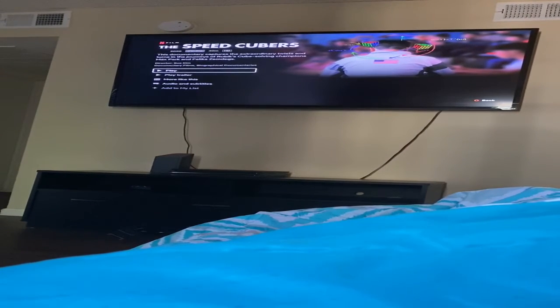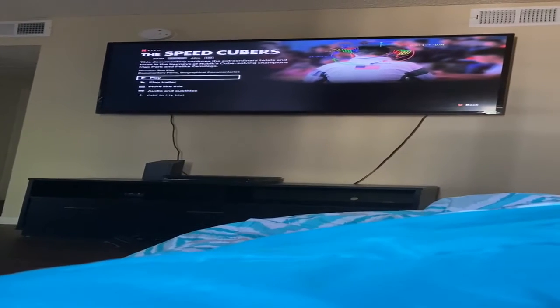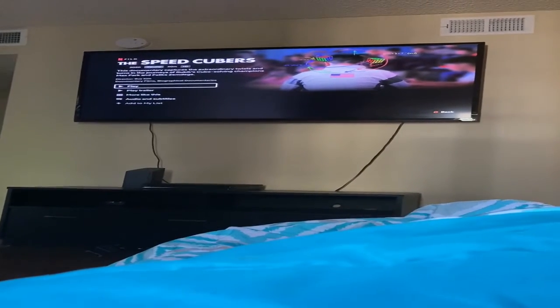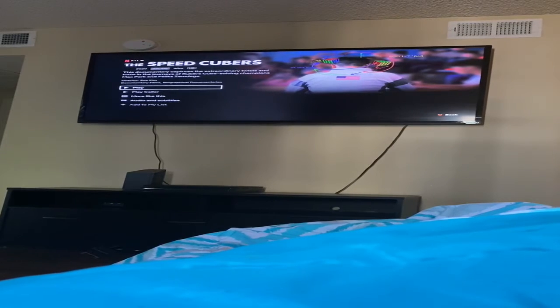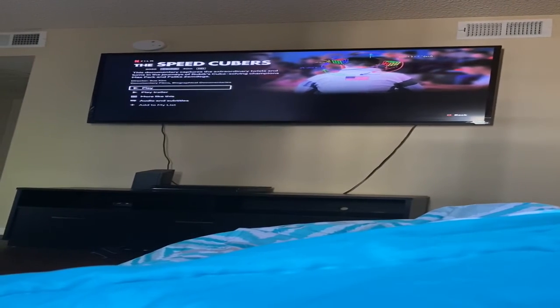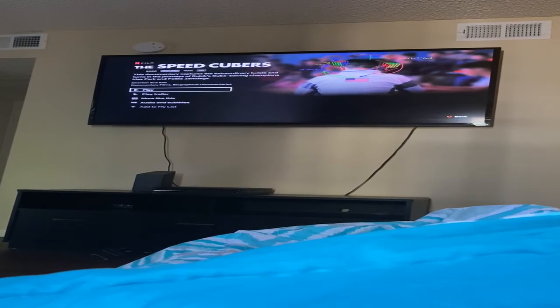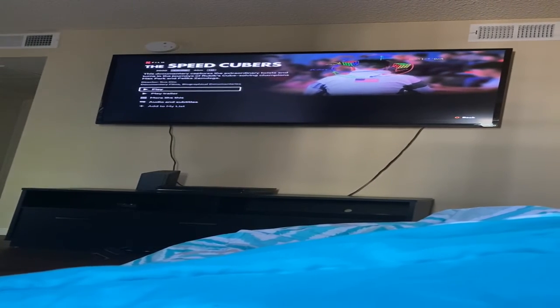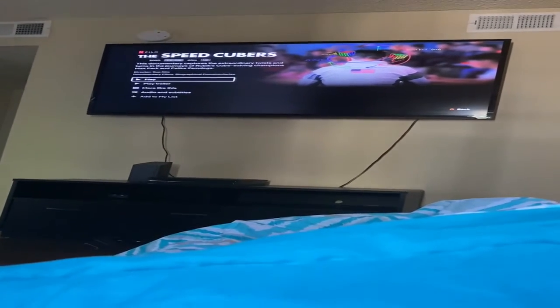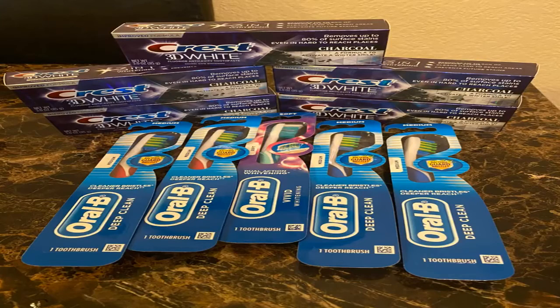Hopefully you guys enjoy this video — don't forget to subscribe and give this video a thumbs up. I'm gonna start knocking out more videos. I honestly haven't been couponing much; I just haven't been seeing a lot of good deals. Hopefully next week there'll be more deals. And here's what the items look like that I got.